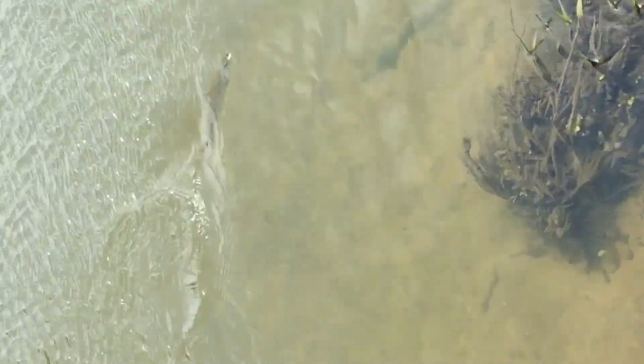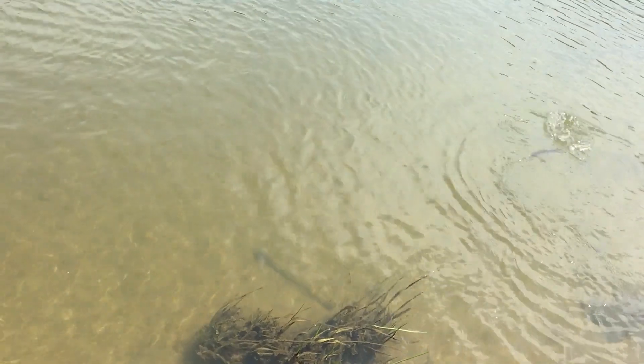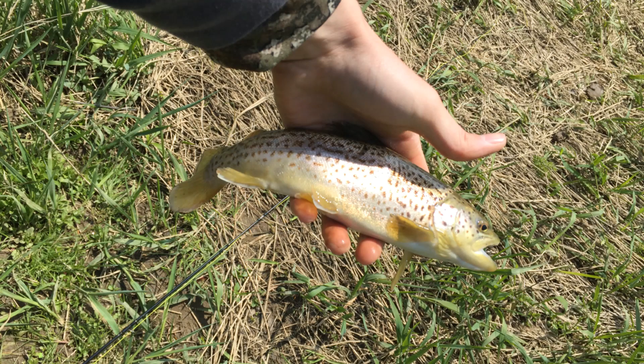Just caught another nice brownie — I had to charge the GoPro so I'm going to put the camera down and try to get a picture of them for you guys. Got another one on — there's another one on! Well that is going to wrap up today's video. The GoPro died whenever I caught those two other fish, so go figure. It's a good thing I took pictures of them so I could show you guys. They were all on the mop fly today — they were a little tough to find but I found some of them. A little windy and water temps were down a little bit, but that's okay.